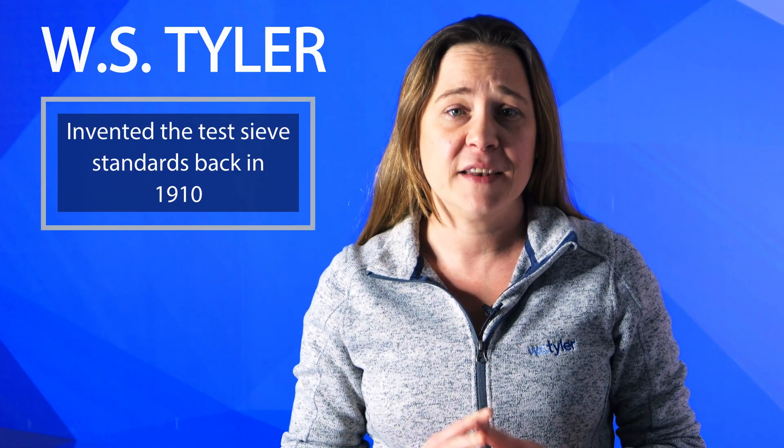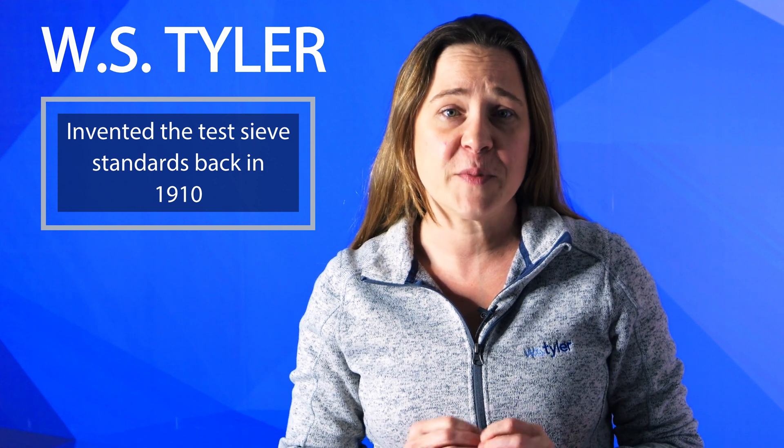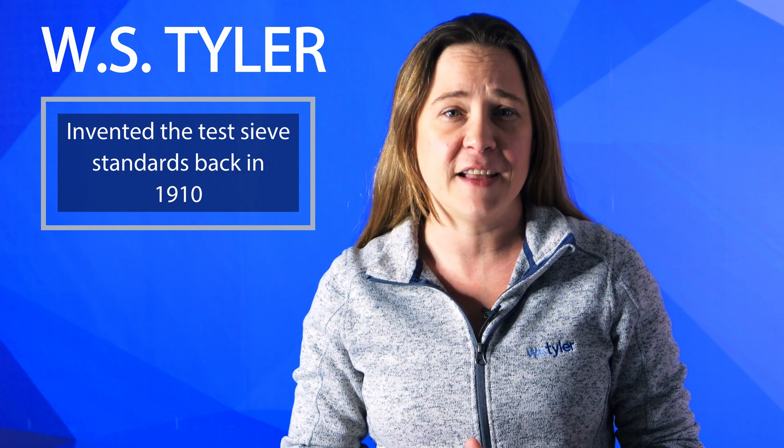Hi, I'm Candice, and test sieves are an incredibly precise and valuable instrument in the field of particle size analysis. With all the fine powders and abrasive materials that can be put into a test sieve, it can be very difficult to find ways to keep your sieve in perfect working order. W.S. Tyler actually invented the test sieve standards back in 1910, and we've continued to innovate and help customers get the best possible results from their particle size analysis operation.